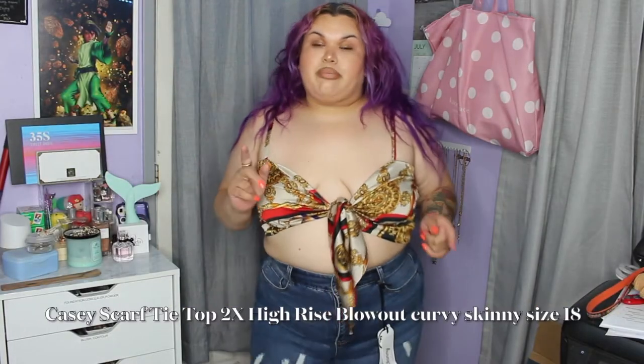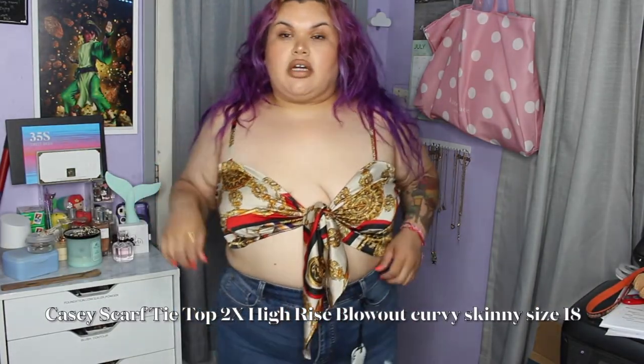Just real quick: I am five foot one, I wear between a size 16-18 and between a size 1X-2X depending on where I'm shopping. So let's go ahead and jump right into the try-on portion of the video. Stay tuned to see what fits, what didn't fit, how we did on sizing, and all that good stuff.